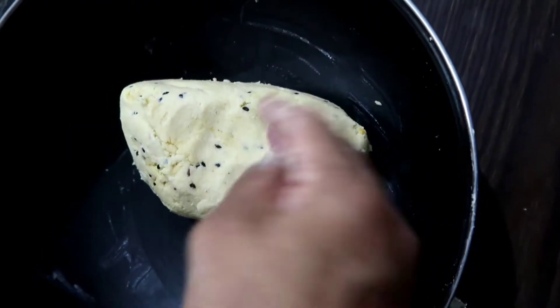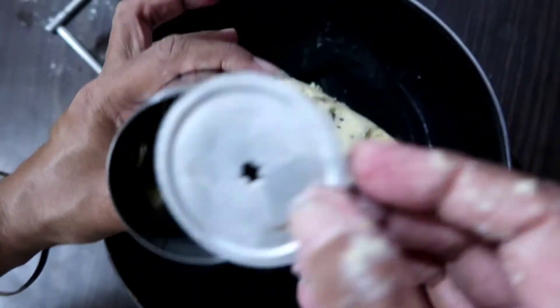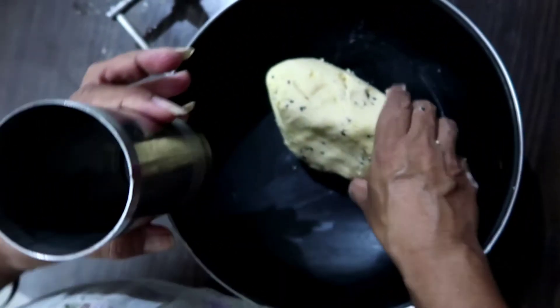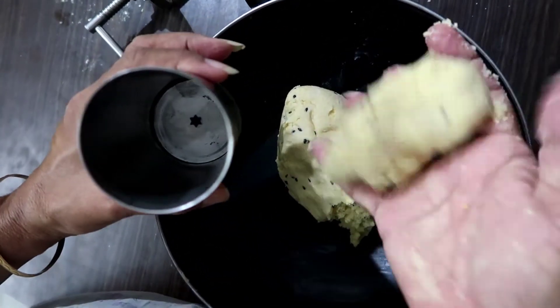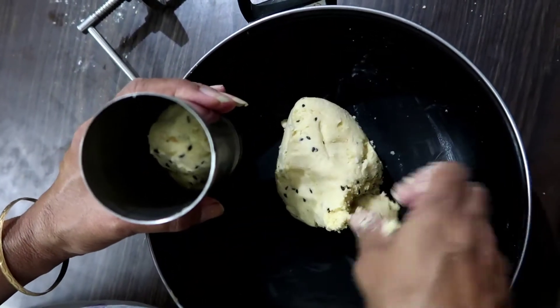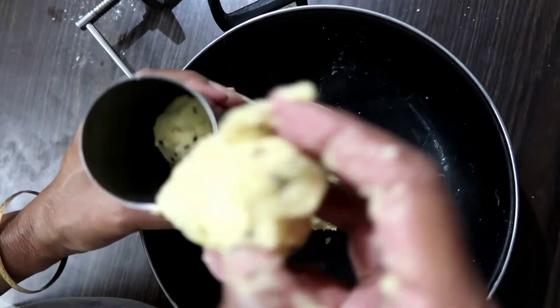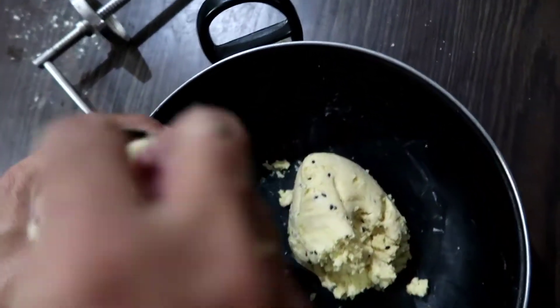We will get the heat to cut the ground and add the grease. Now we can cook for 2-3 minutes.